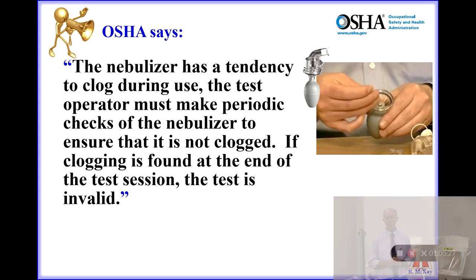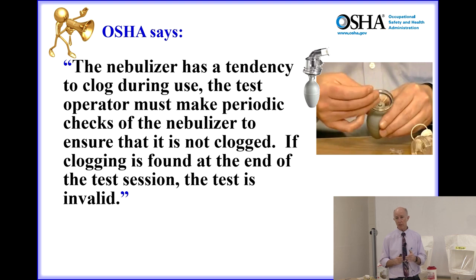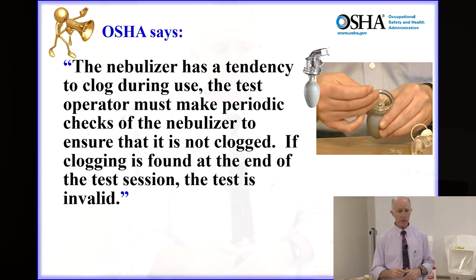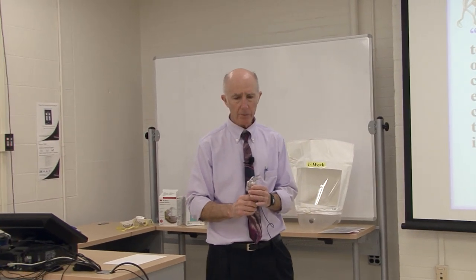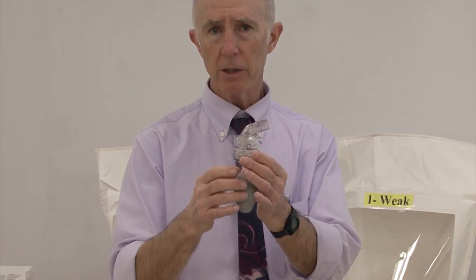These nebulizers have a tendency to clog, and OSHA recognizes that. In the Respiratory Protection Standard Appendix A, they state the nebulizer has a tendency to clog during use, and the test operator must make periodic checks to ensure it is not clogged. If clogging is found at the end of the test session, then that test is invalid. With the sweetener, it begins to crystallize and can clog the nebulizer. If you notice clogging during the test, the test is invalid and must be repeated beginning with another threshold screening.